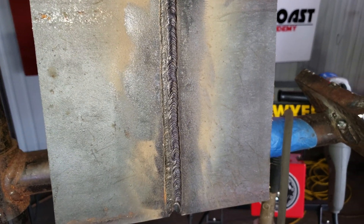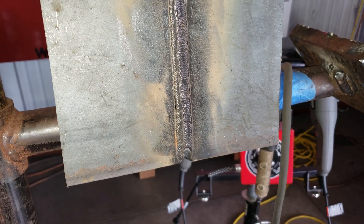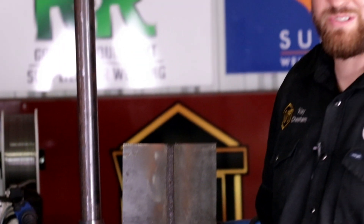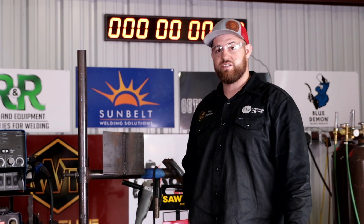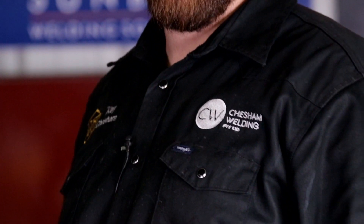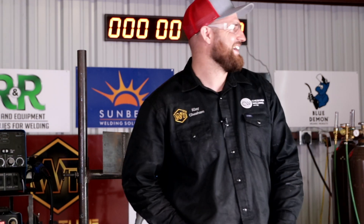Well there you go. That's the downhill 60-10 root, 80-10 hot pass and cap. It's not as easy as it looks to weld and speak on camera, but it came out alright. Please like and subscribe to WeldTube and follow on Instagram and Facebook. You can find me at Chessom Welding on Instagram. Burn, learn, and eventually you're going to earn. Thank you. Bye.